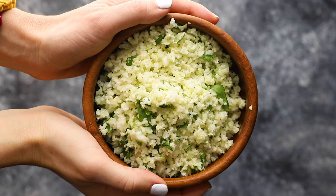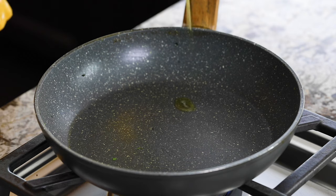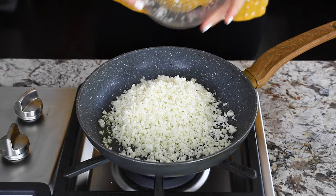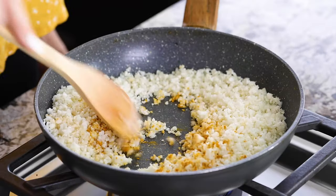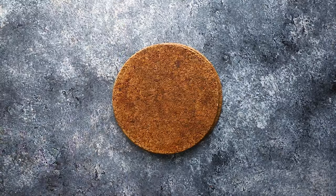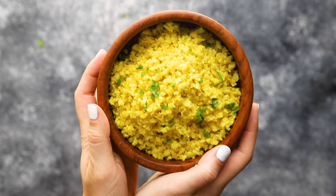Our second recipe is a golden turmeric cauliflower rice. Start by heating some olive oil in a pan, then add riced cauliflower, turmeric, ground ginger, onion powder, garlic powder, and salt. Cook for about five minutes until the cauliflower rice is softened but not mushy, and you're ready to serve.